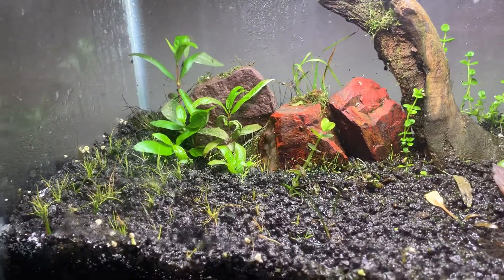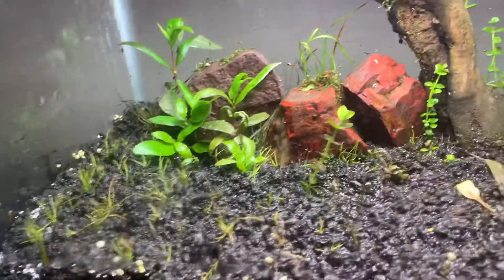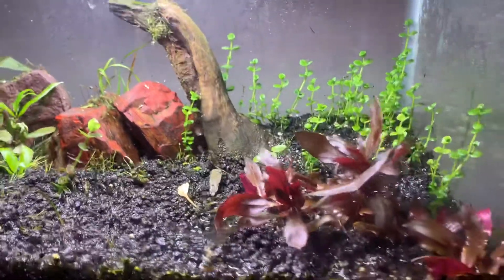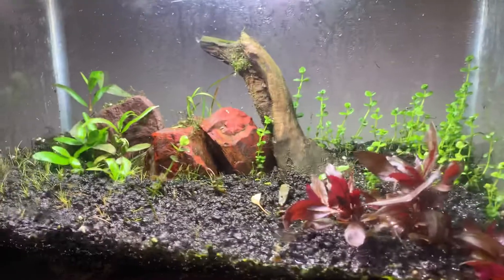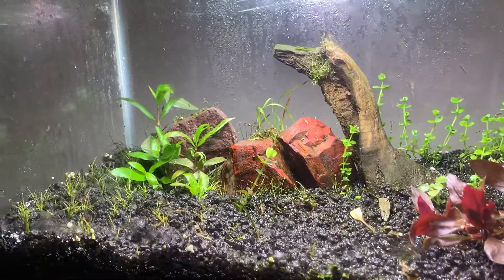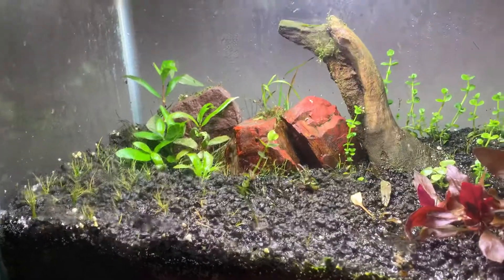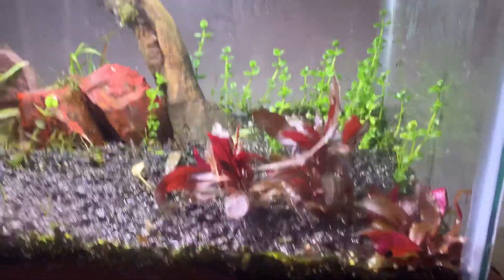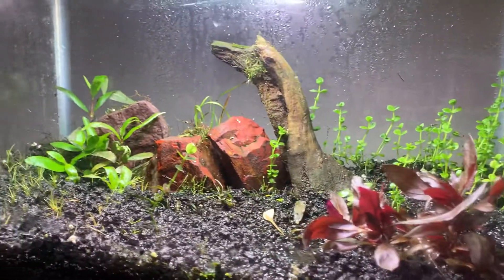Probably another 25, maybe even 30 days, and I'm going to flood it and get this bad boy running. I plan on doing a betta sorority, or something else — I'll keep that a secret for now. But yeah, 20 days, not bad at all.